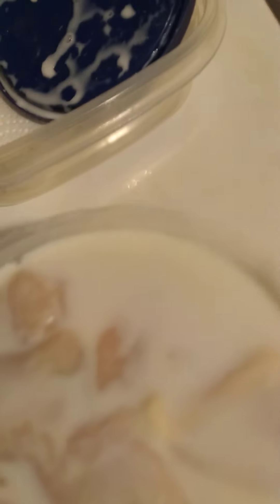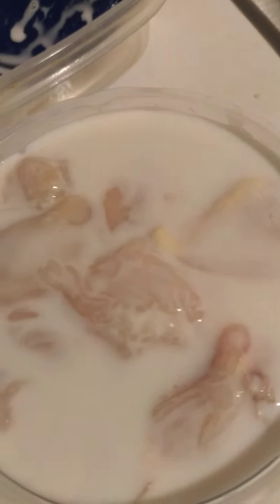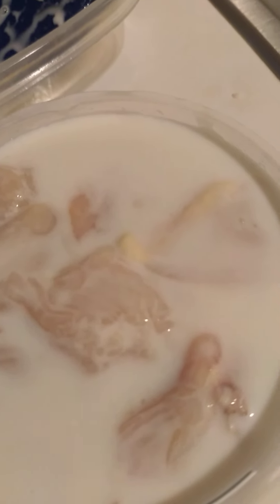I used plain flour seasoned with garlic powder, black pepper, salt, paprika, and celery seasoning.